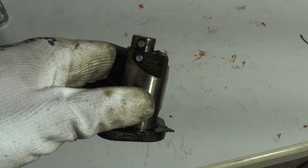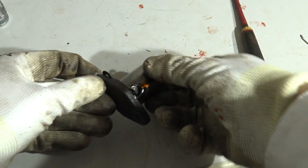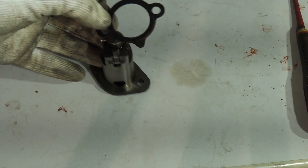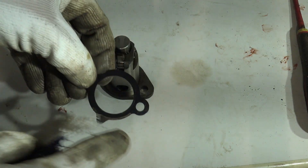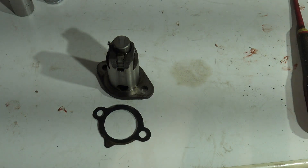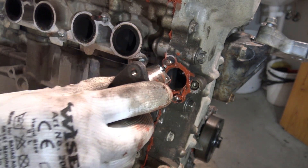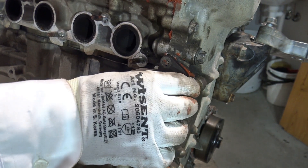Now the locking pin is in here and the tensioner is ready for back installation. Remember to install a new gasket in this tensioner, and it's also good to use some gasket glue in here. Let's go to install that tensioner back.